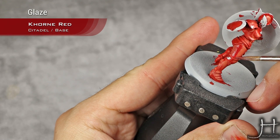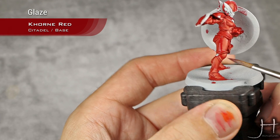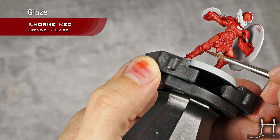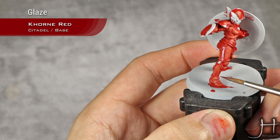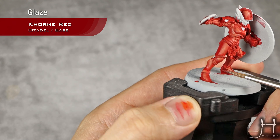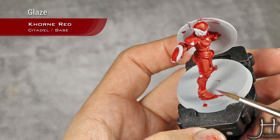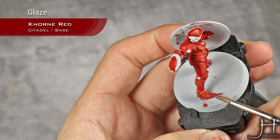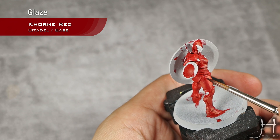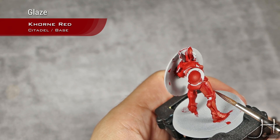As always, I'm glazing this in the direction that I want the shadows to go. So in this case I'm starting in the base coat and moving just right into the shadow. The first glaze is now dry and I will apply the second one.